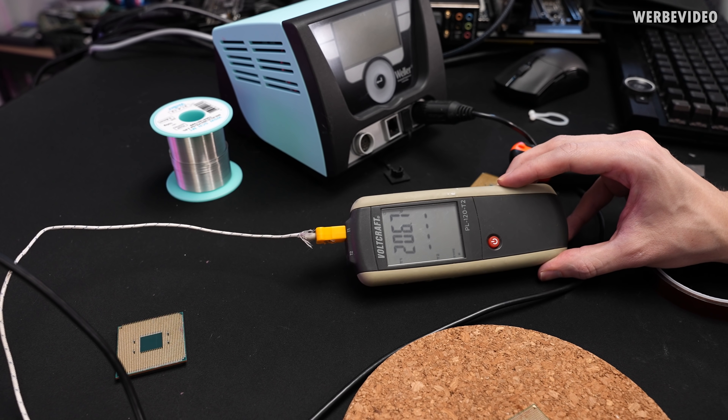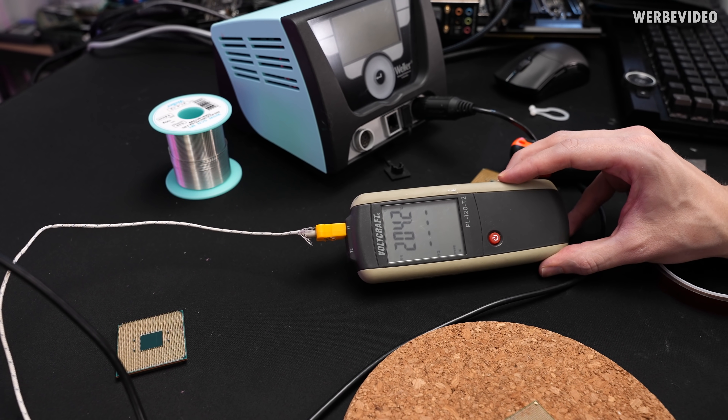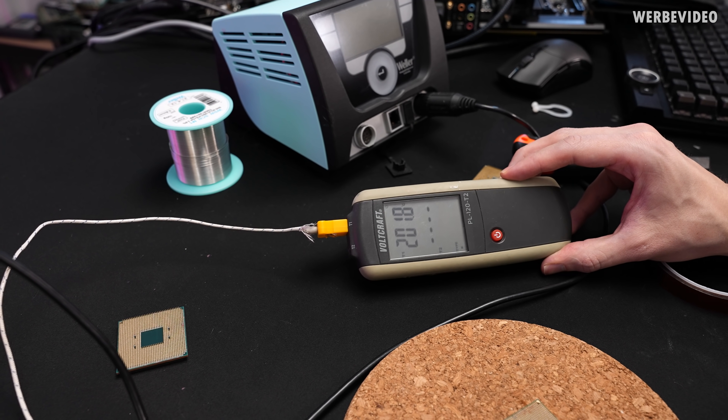We will use the heat gun to heat up the CPU. You can see about 200 degrees Celsius on the IHS, and at that temperature, if you point the heat gun for a very short time period on the CPU pins, you can easily take them off.